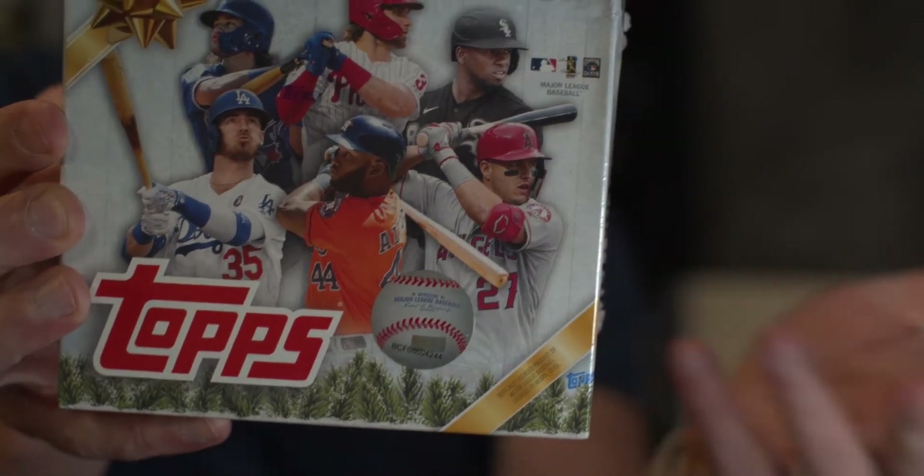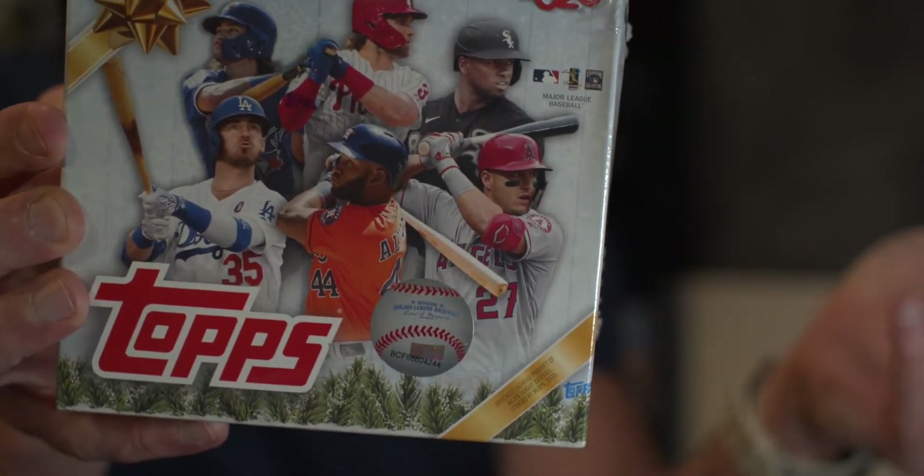We have a relic, an autograph, or autograph relic in every box. And then there's a little ornament, which is worthless to me because I'm not going to hang it up on my tree — and yes, believe it or not, my tree is still up. Anyway, we're looking at the metallic holiday ice variations. There are short prints and hopefully I can see which ones are which.